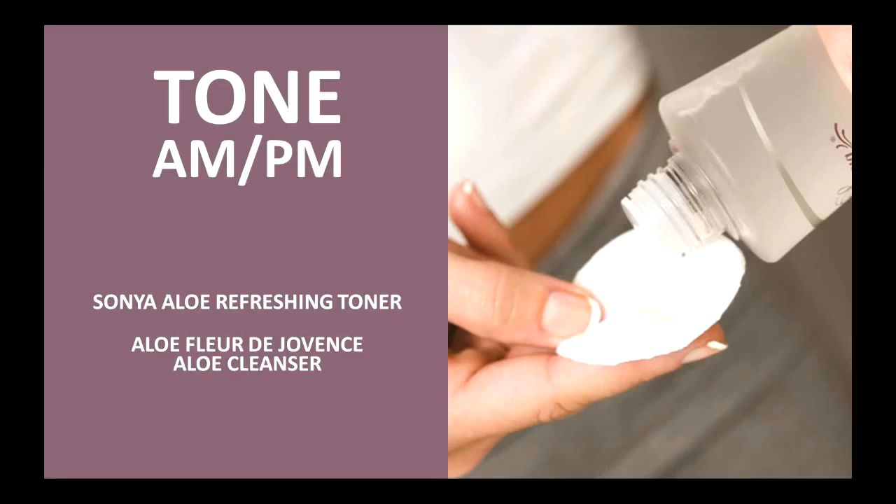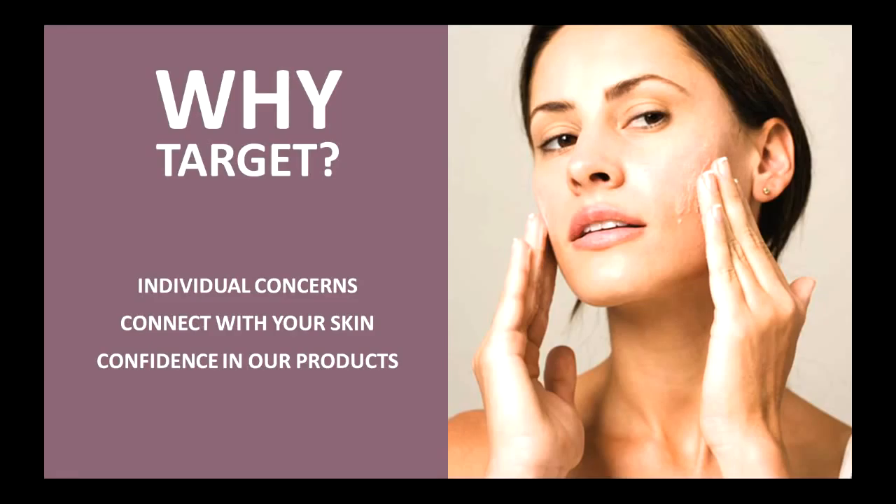Toning. This is something that's very interesting. We all hear about the pH balance of the skin and what that does and why we need it. I love toning with these products specifically here at Forever Living Products because they provide so many wonderful benefits to the skin — it's a step that I just enjoy doing. It has benefits of toning and helping to balance pH and to bring the skin to a really refreshed, refined look. You have your Sonia Aloe Refreshing Toner and Aloe Fleur de Jouvance Rehydrating Toner. Those you're going to use both morning and night. You can put this on a cotton pad, or just pour a little into your fingers and massage it into your face — very cooling, very fresh.